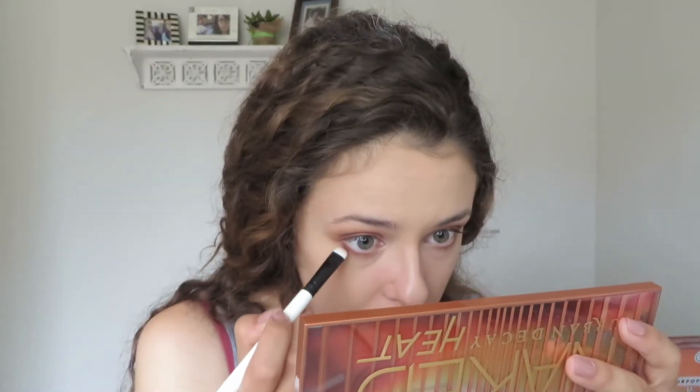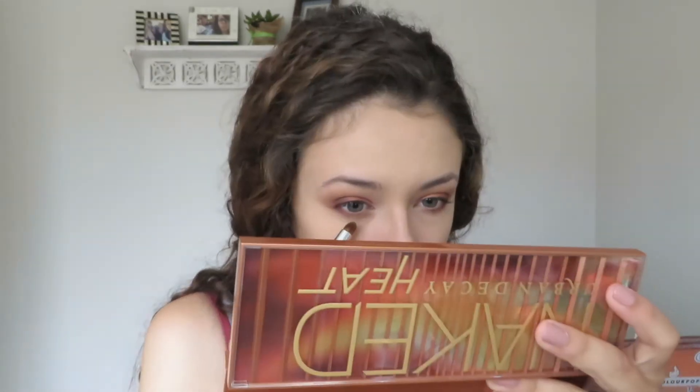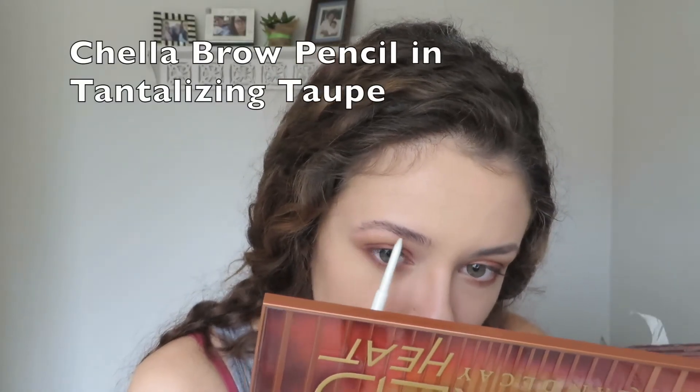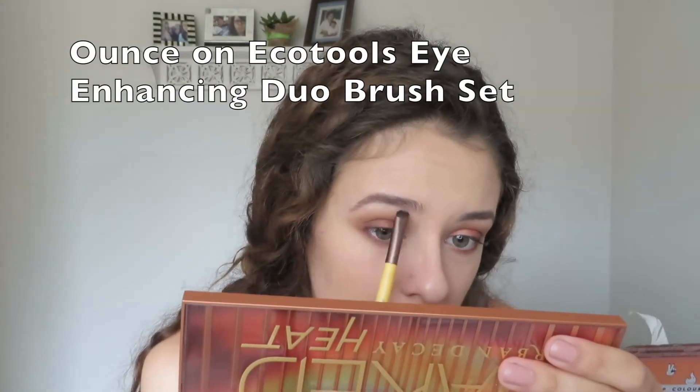Using ashes on the same smudger brush, I'm making sure everything is as deep and pigmented as I want it to be, and doing the same with the dome blending brush and sauce. Now I'm blending out the lower lash line with the scone blending brush to make sure everything looks cohesive and smooth. And I'm finishing — actually starting — my brows, because I totally forgot to do them earlier.